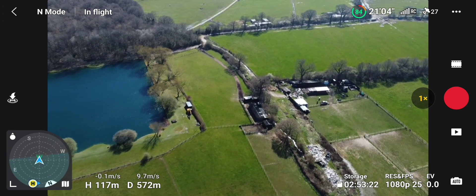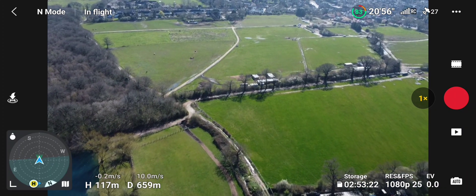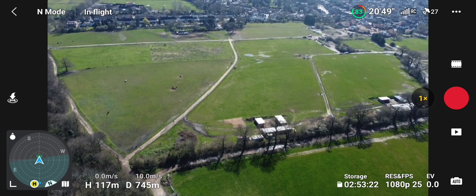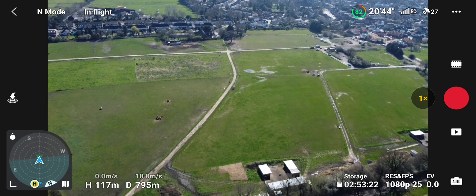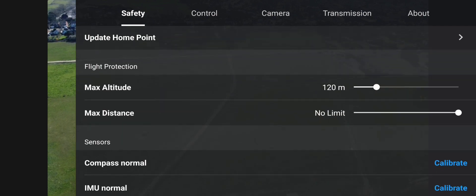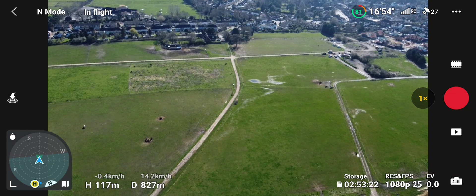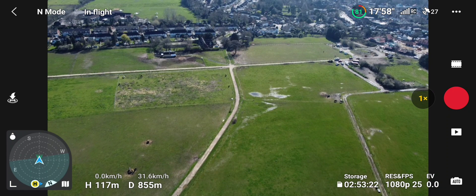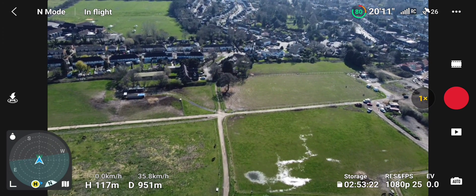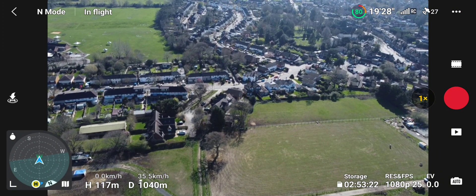Nice little lake there — or pond, depends what you want to call it. Fishery, yes. I'm at 535, 550 metres. I'm going to change the settings to metric kilometres because I know them better for distance. I usually get 1k easy. I've had nearly 5k out of this spot before and nearly lost it — had to land in a field because the battery ran out. Such a clear day today.